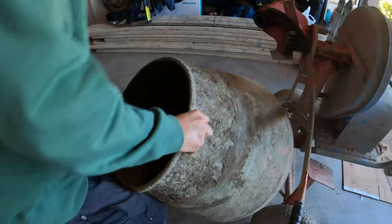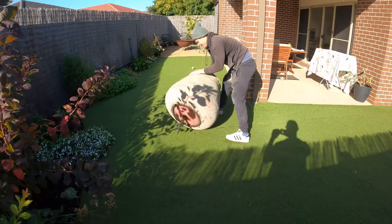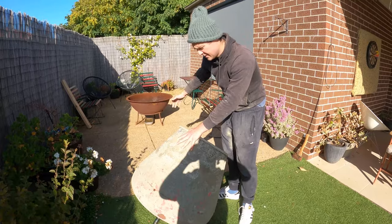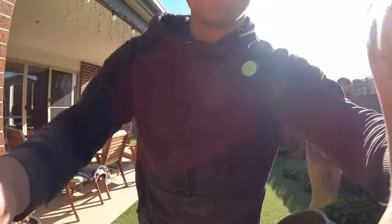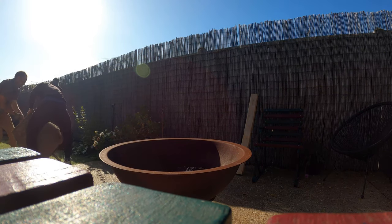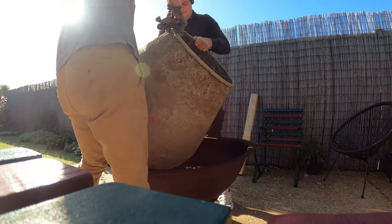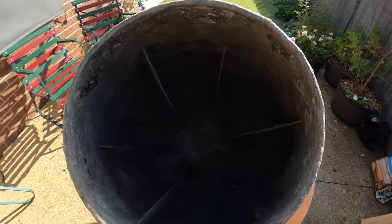There's the drum. We're going to take it out the back, give it a clean-up, and show you how we do it. Conveniently we've got our fire pit out in the backyard. We're going to lift this drum into the fire pit — we'll need a bit of help getting that in there. There we go — drum's out off the mixer and into the pit.